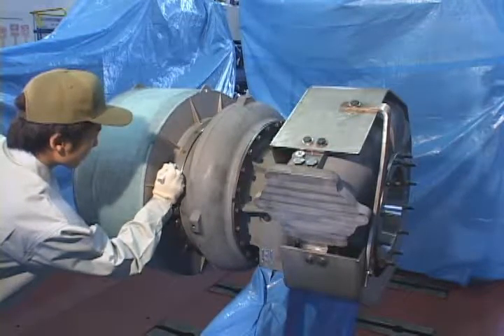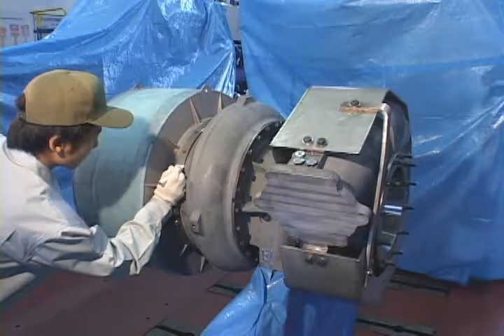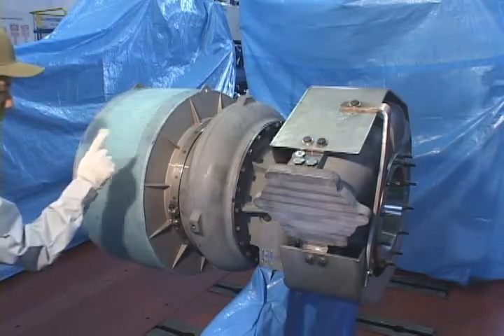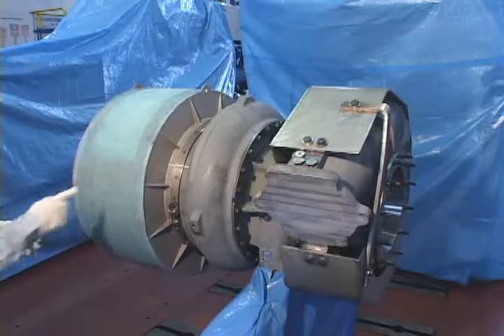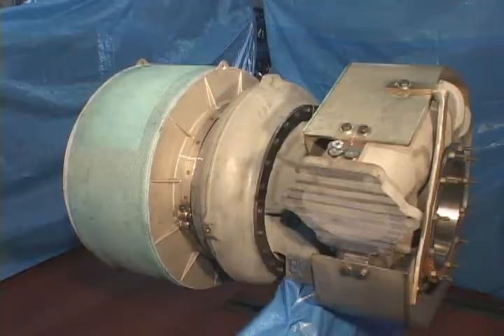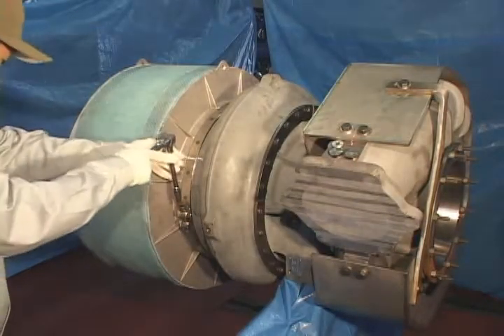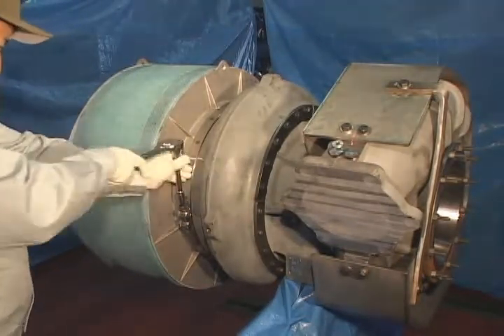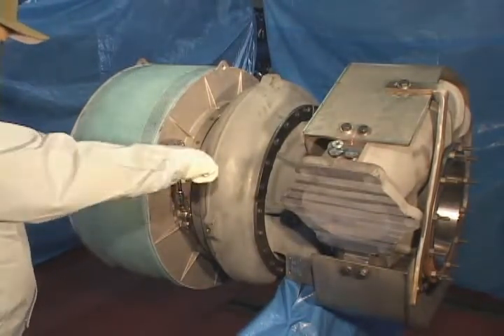Place counter marks on silencer and compressor casing. Loosen brake lamp to remove the silencer.